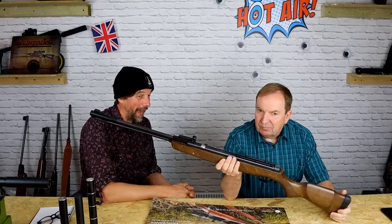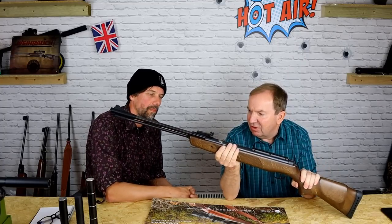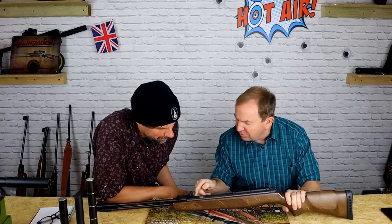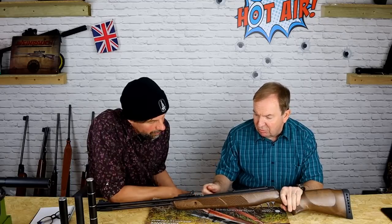It looks better and more modern than the Superstar, but here's the catch: they've taken a break-barrel Gamo rifle, locked the breech up, and stuck an underlever underneath it. They milled a slot in there to put a rotary breech in — you can see where the break-barrel lockup was. They've engraved the BSA logo on it, but it's got Gamo finish and a Gamo stock, and they've cheekily put on the side 'Made for BSA by Gamo.'